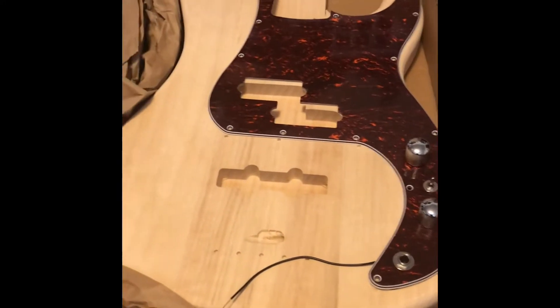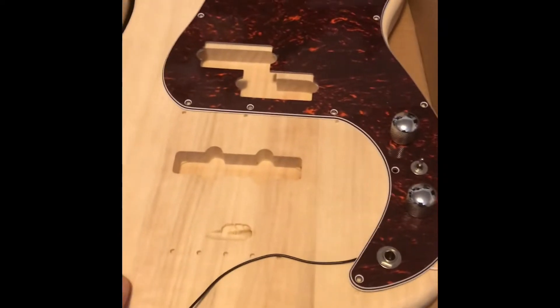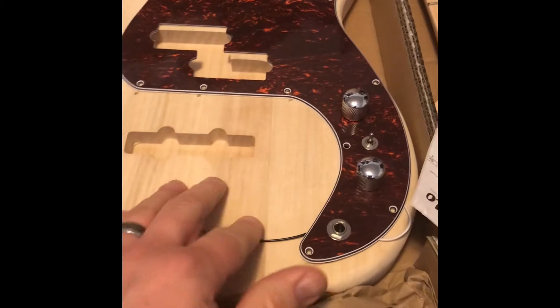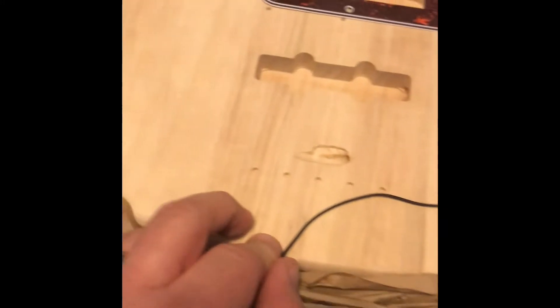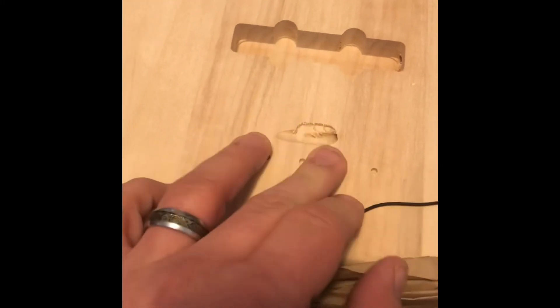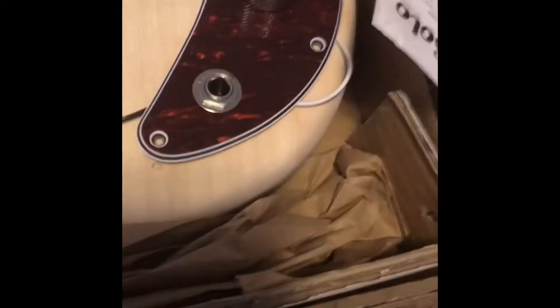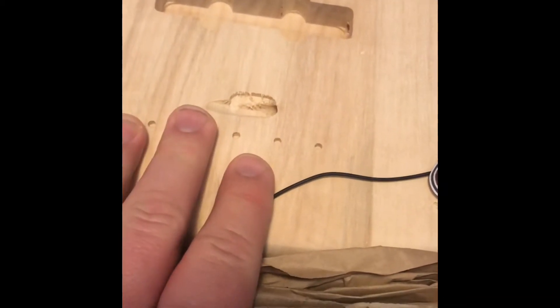Looks like we've got a P-Bass — a P-J Bass actually. At first glance I was looking at this and I was like, oh man, that's a mistake. We've got a massive gouge here in the area where the bridge is gonna go, but in actuality that was intentional. It's for the ground wire to go and be soldered to the bottom of the plate there, so that's not a problem.